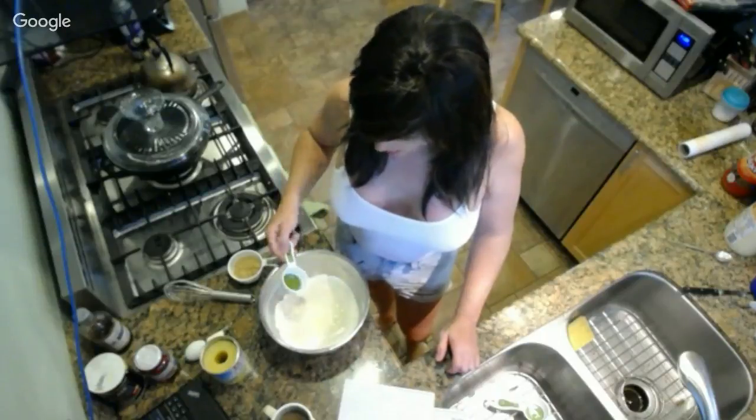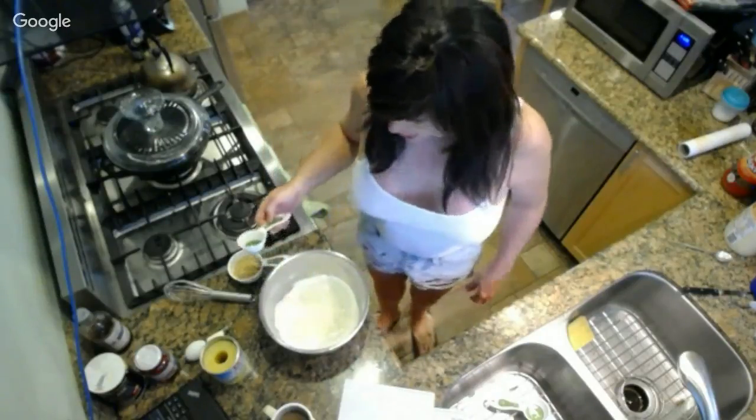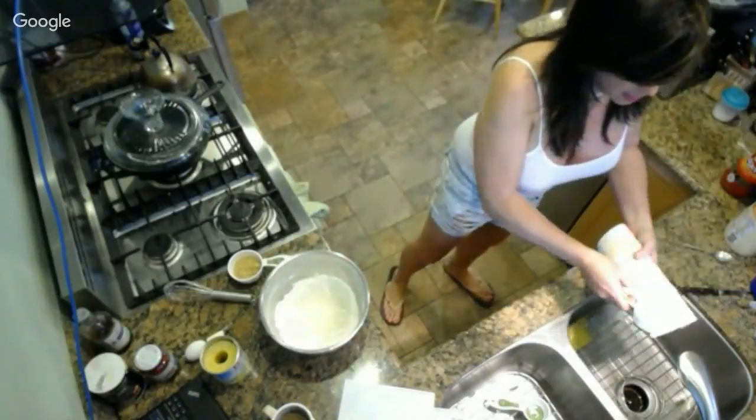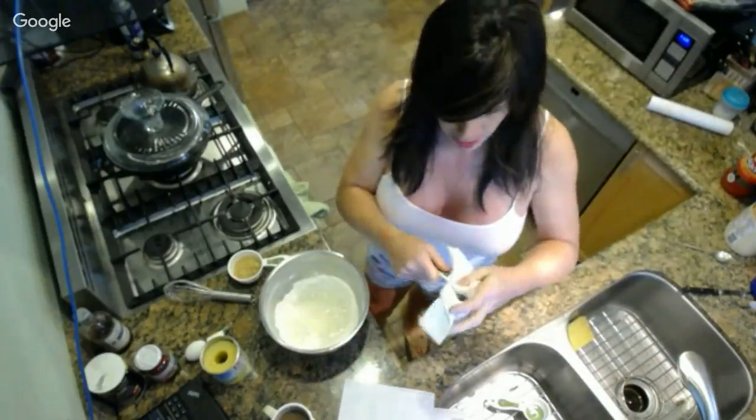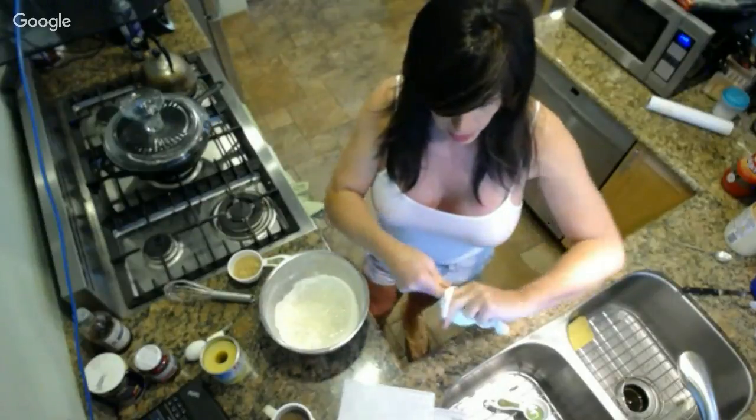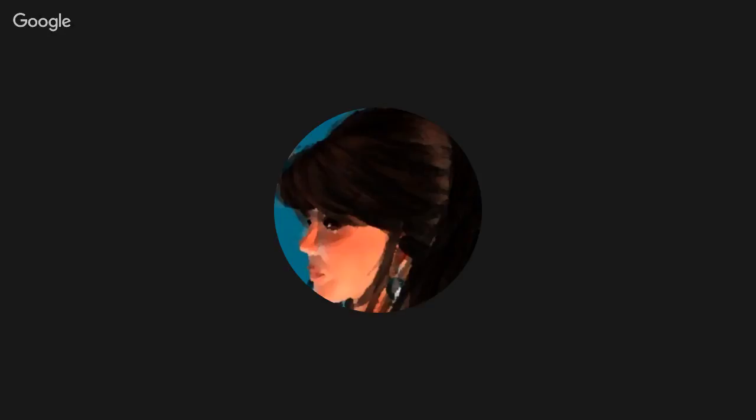Martha Stewart uses a lot of oil in her cakes, whereas Ina Garten in her baking rarely uses oil - she almost always uses butter and shortening. There are certain cakes you need oil for, and a lot of quick breads - there's just no use in using butter there. For this cake, because we want it to stay not too solid for that time period when we're plating, oil is the better fat.